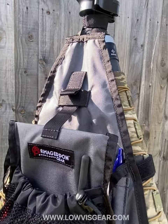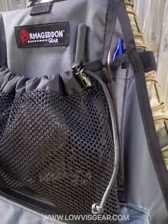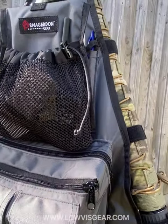Hey guys, James from Lowvis Gear. Just a quick chat — this is a new product from Armageddon Gear, it's their Tripod Caddy. It's an admin panel that attaches to the legs on the tripod that you'd take to a PRS match or a PSR kind of competition, and it lets you organise your equipment.